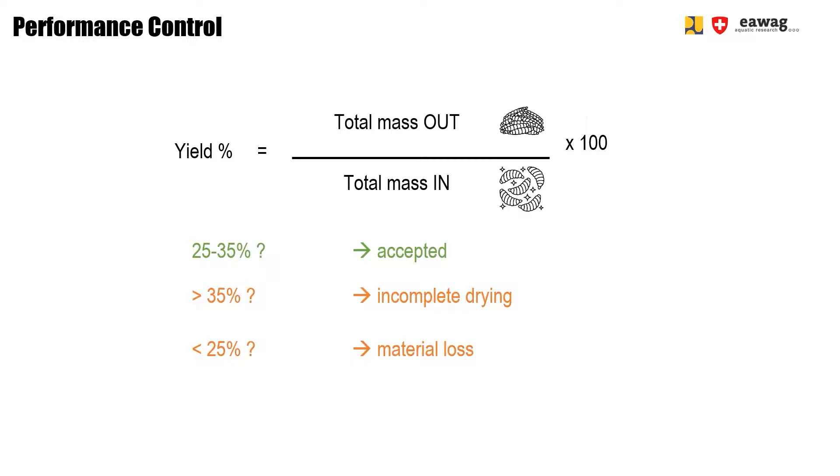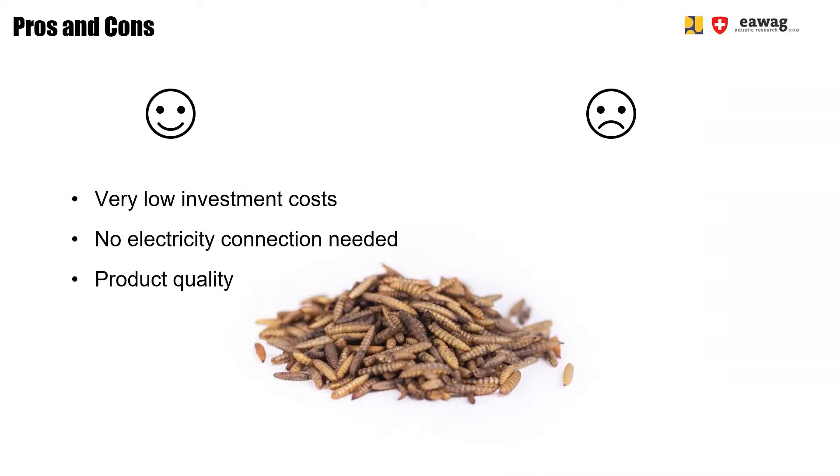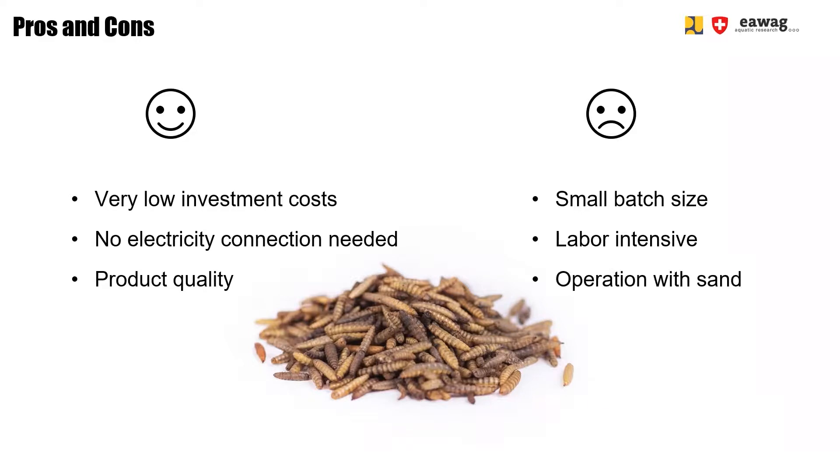Now we would like to give you some pros and cons of this method. Benefits of sand roasting are the very low investment costs and no electricity connection required, which makes this method suitable for rural areas. The product quality is good and the end product is marketable as the famous pop larvae. Downsides are the small batch sizes and the labor-intensive operation, especially because you need sand — meaning you have to separate the larvae from the sand at the end, and the preheating and changing of sand increase the operation time.